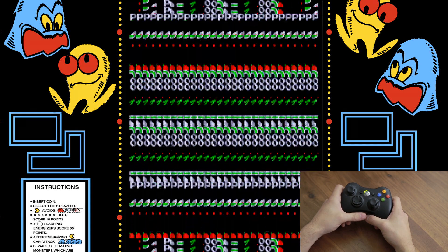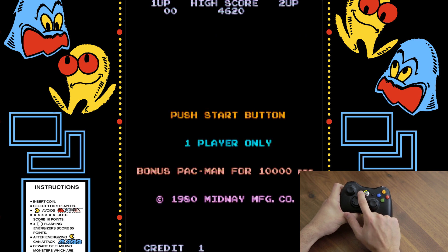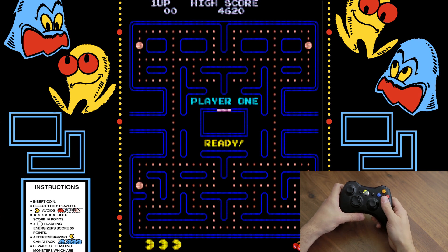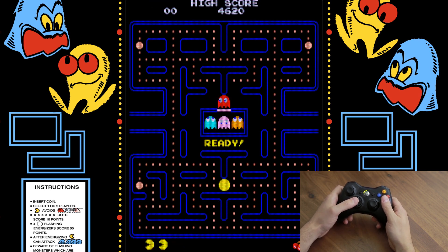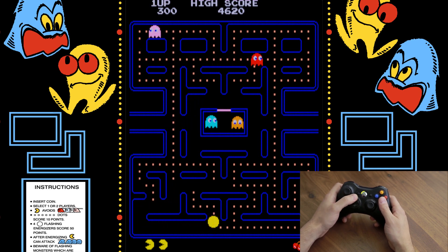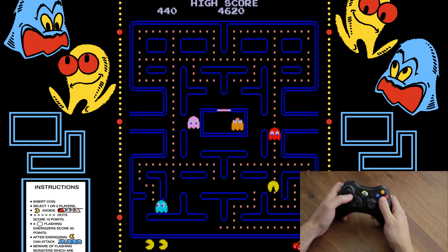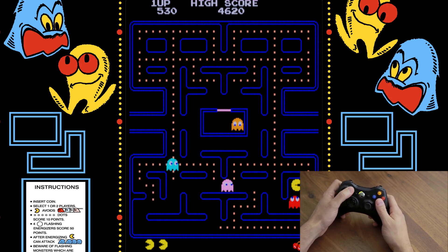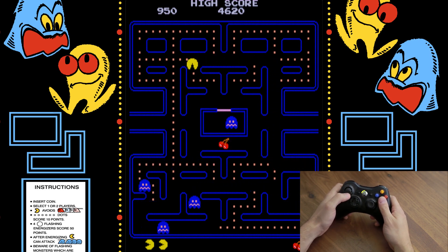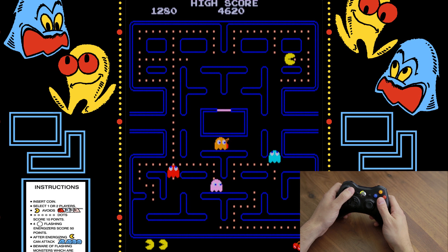Once you're in the game, you want to insert a credit and you do that with the Back button. Press it and as you can see it's inserting credit at the bottom, then press Start to begin. For most games you can use either the d-pad or the joystick to control your character. You can see I'm using the d-pad and I can switch over to the joystick as well.